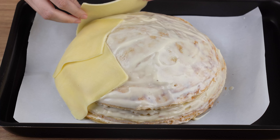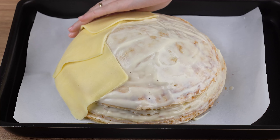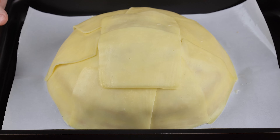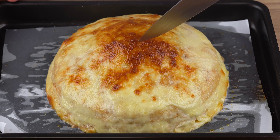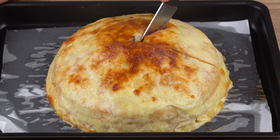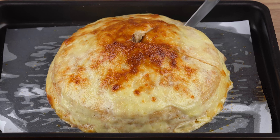Take to a preheated oven at 200 degrees Celsius or 392 degrees Fahrenheit and bake for 20 minutes or until the cheese has browned. This is the right baking point. The recipe is ready — you may now serve and enjoy it.